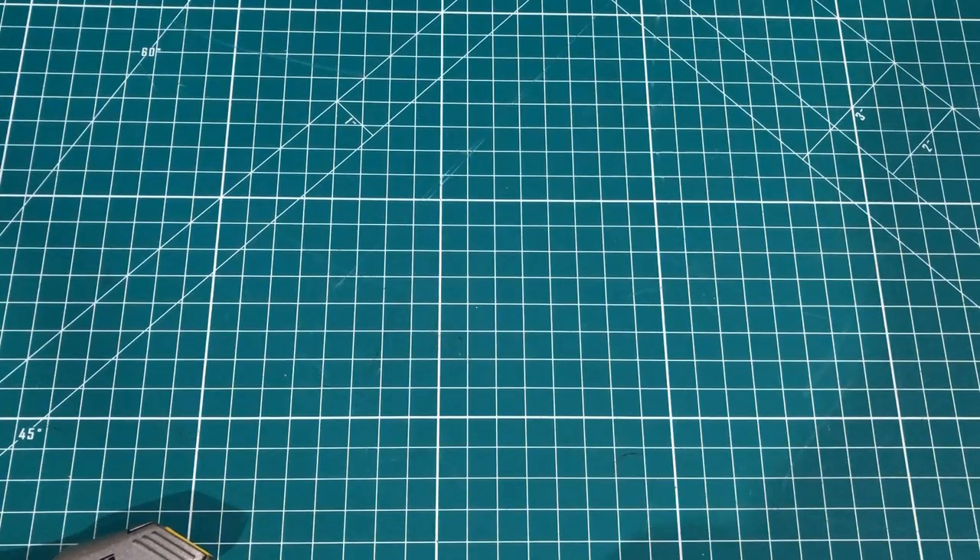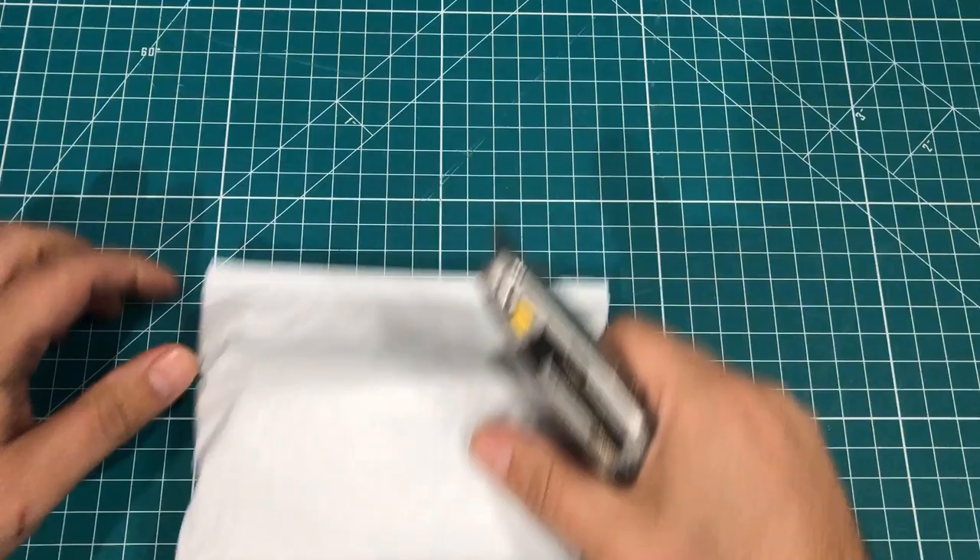Hey everybody, I've got a pile of packages, so let's have a mailbag. This one appears to be from China. No idea what it is, so we're going to open it up and see.